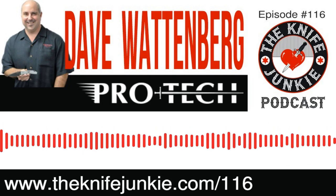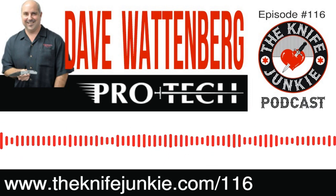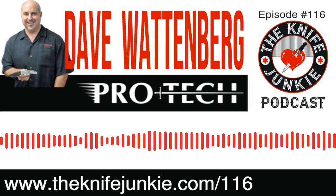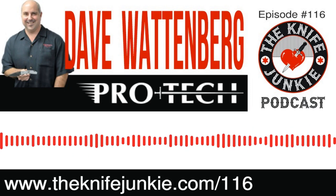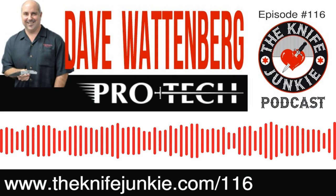I'm really excited. I spoke with Dave Wattenberg of ProTech Knives, the makers of my absolute favorite out-the-side automatics — great guy. I've seen him in interviews many times, and it was such a pleasure to actually meet him and talk with him. We'll get to that interview right now.